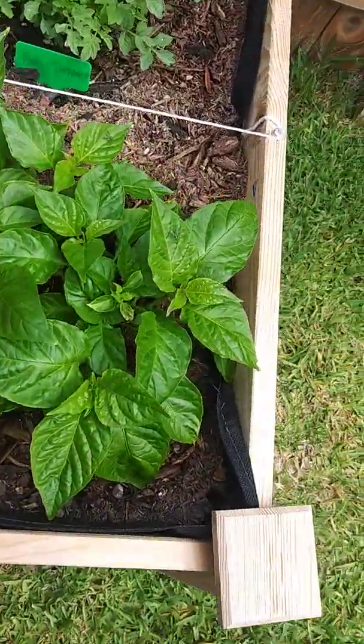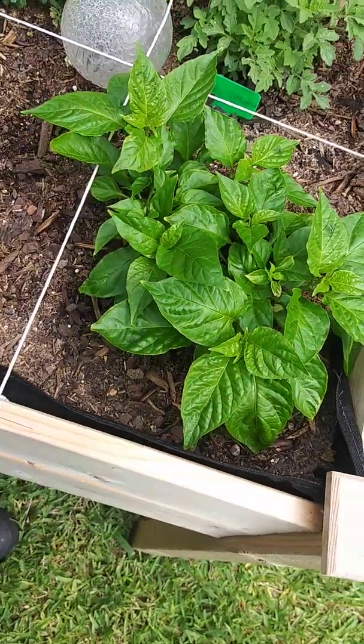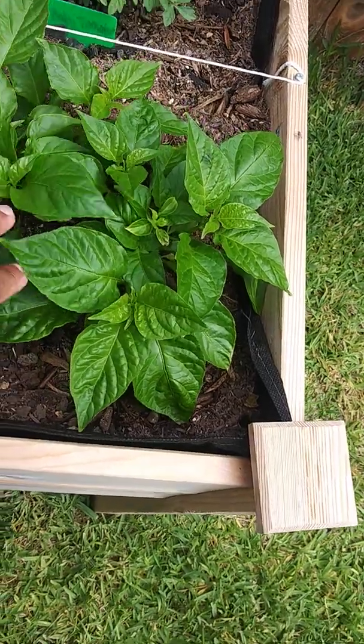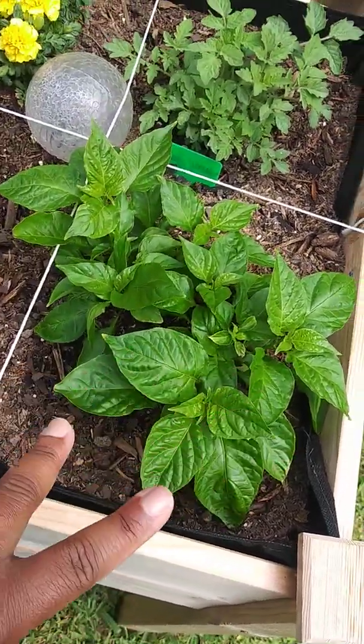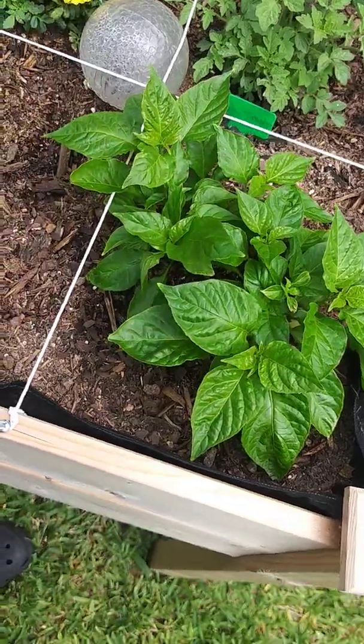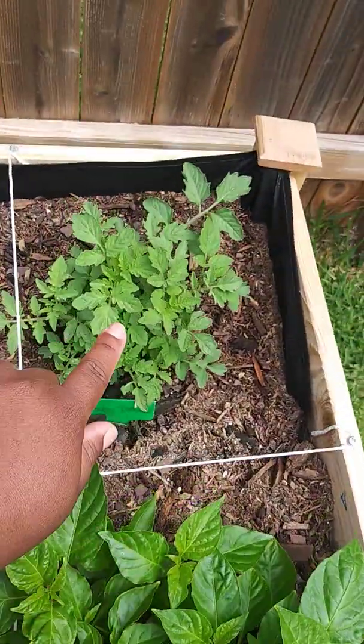And this is our ghost pepper that I transplanted. We started them indoors. I'm so happy about this one because I transplanted — I think it was four of them — two of them did not make it, but these two did, and they are thriving. Like, they are growing. And these are baby tomatoes.